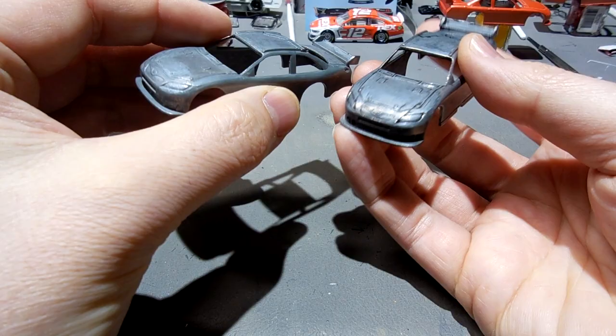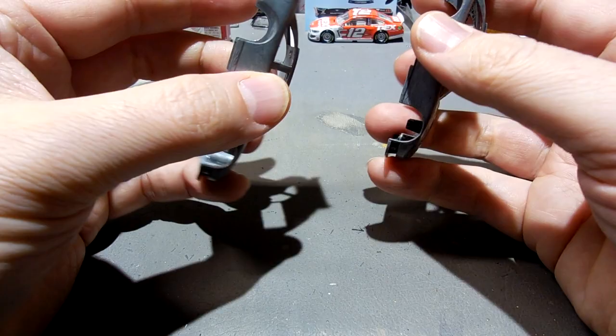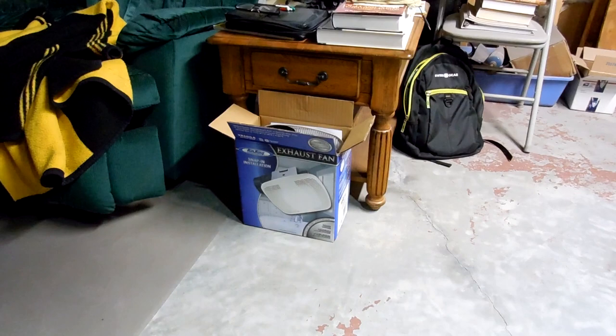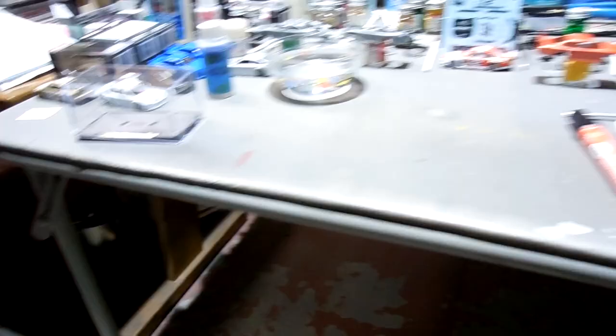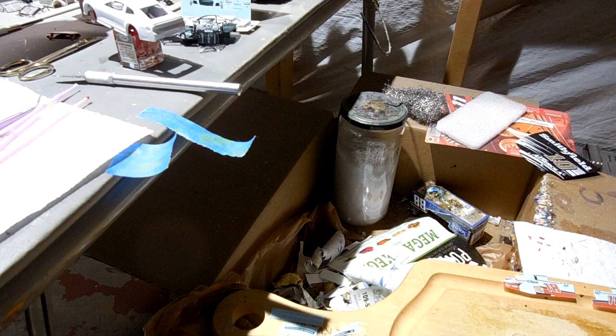I also have a couple Toyota Camry COTs that were requested — the gentleman just wants them painted and shipped. I'm going to paint them both red, and I think one has a little bit of yellow design in it. Speaking of painting, my exhaust fan came in the mail. I'll be installing it, but first I have to run some electrical wires over to that area from the junction box in my basement. So I'll be re-dipping the cars that had the chrome blistering issue and starting them over again.